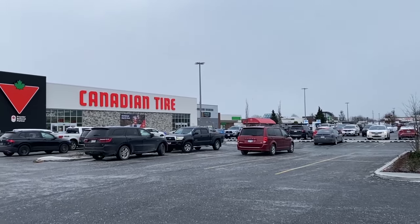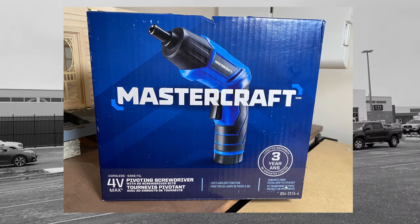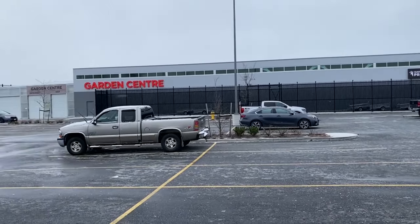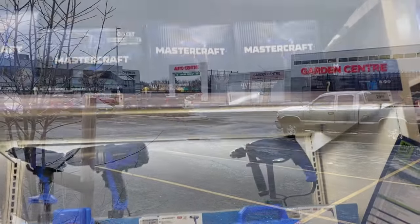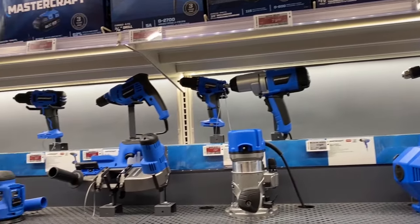I saw a flyer from a local big box store for this Mastercraft cordless 4-volt pivoting screwdriver. It's a house brand, so it might be sold under a different name in the U.S. or other countries. Let me know if you've seen this model and what brand name it goes under. The electric screwdriver was on sale — $10 off. The regular price was $39.99 and the sale price was only $29.99.